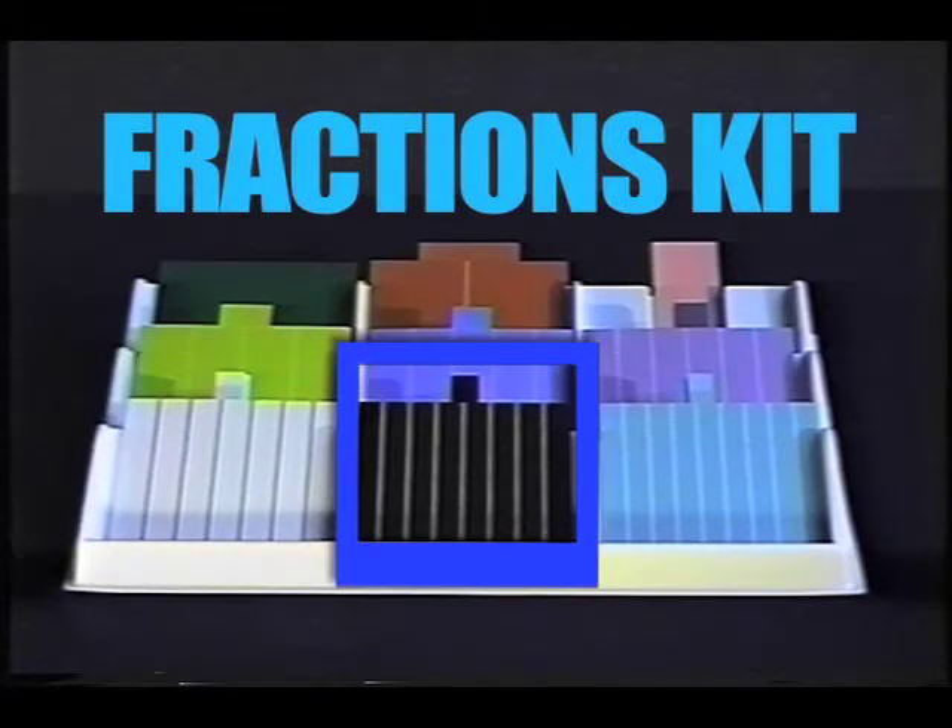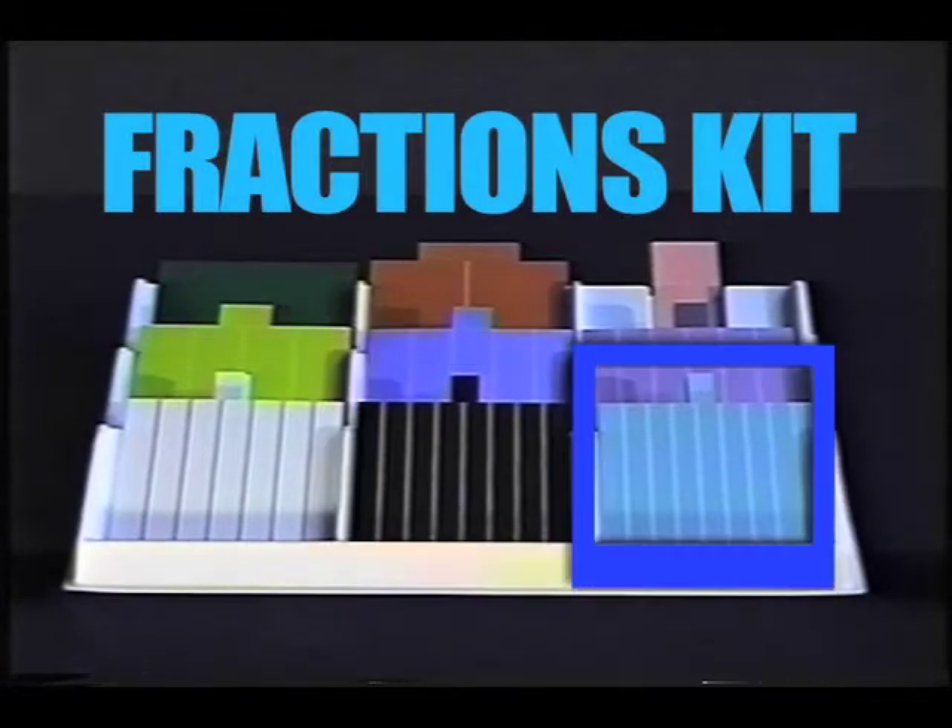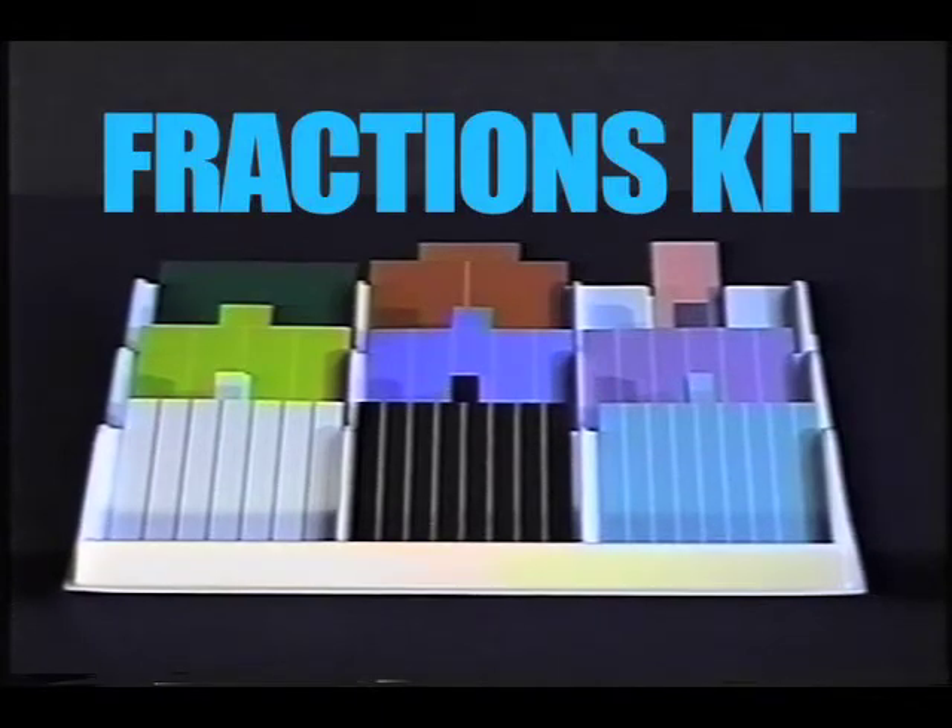You'll notice that we have parts that fit conveniently into a slot so that they're easy for you to reach.